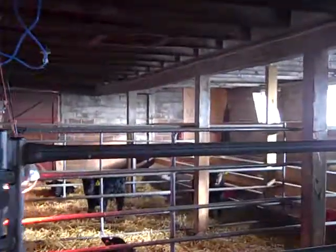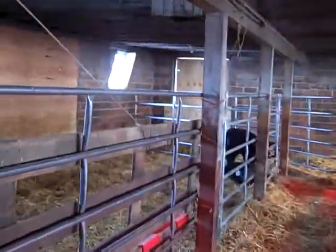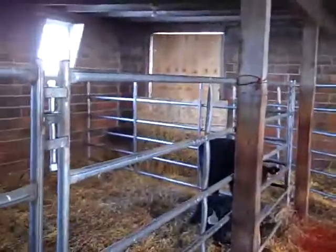We had to block off the doors because of the drafts, which is why there are wood panels over them. We also have some straw bales on the bottom back here to help alleviate the drafts from the east winds we've been having.